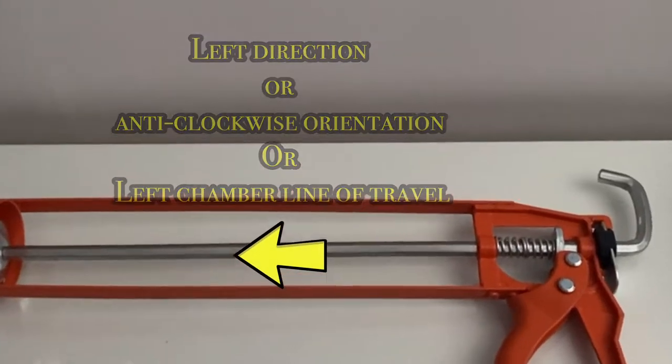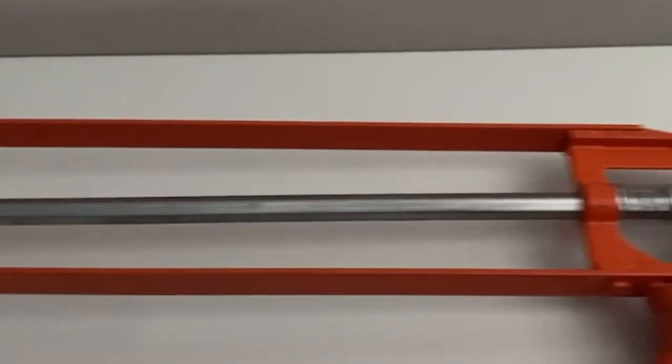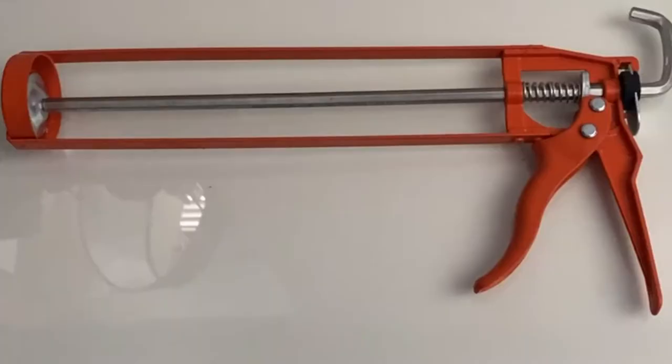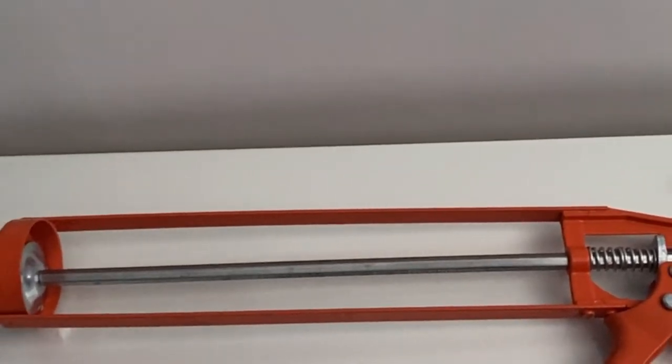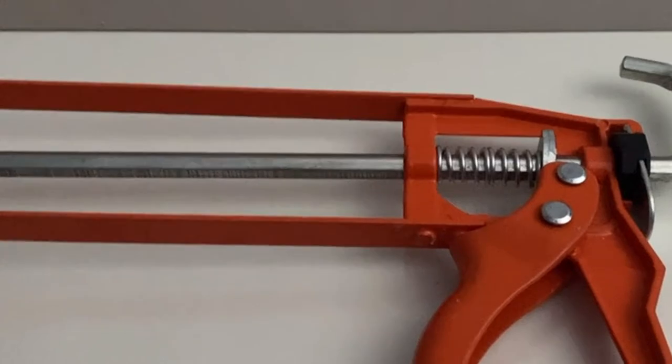In order to get the silicone sealant cartridge into the chamber of the sealant gun, the round plate needs to move in the chamber's line of travel in the clockwise orientation or the right direction.